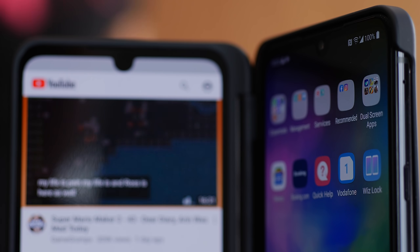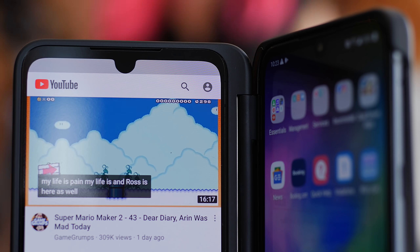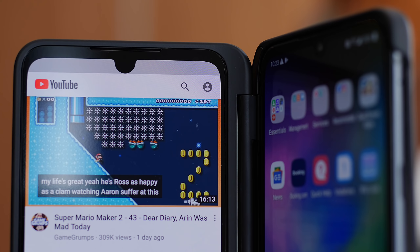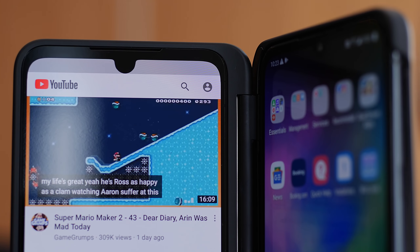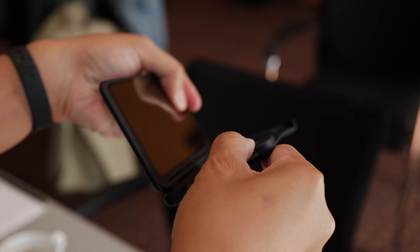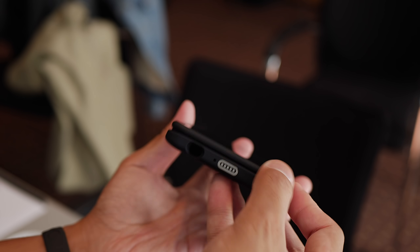So let's talk about the dual-screen case. It also comes with a 6.4-inch OLED Full HD Plus display with its own teardrop notch. That way, you get two of the exact same screen, kind of like having a multiple-monitor setup. It connects to the phone via a USB-C connection, and then there's a little charging adapter that you have to use in order to charge the phone if you leave it in the case.